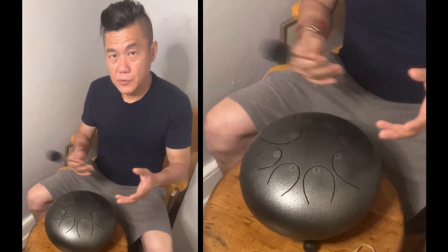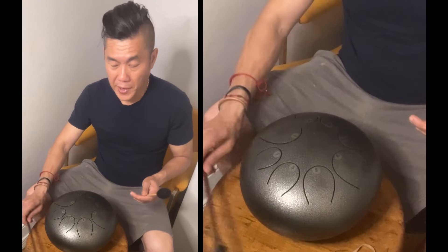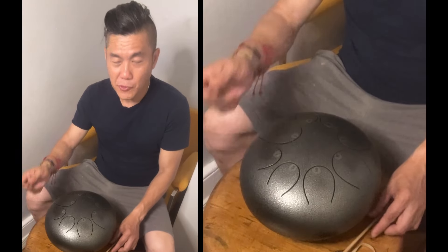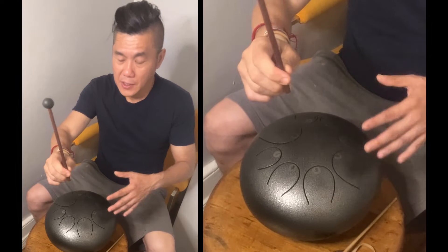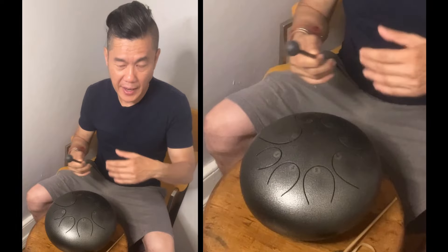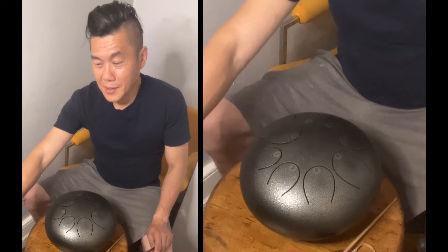So it all comes down to your personal preference — do you like the softer, more muted sounds, or do you like the brighter, more ethereal sounds? Today we can talk about: if you have just this drum and you want that softer sound, you can either go to Amazon and buy mallets that have a cloth covering, or you can make your own, and it's very, very simple.